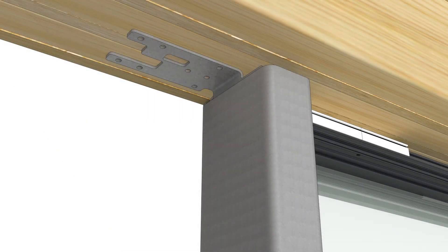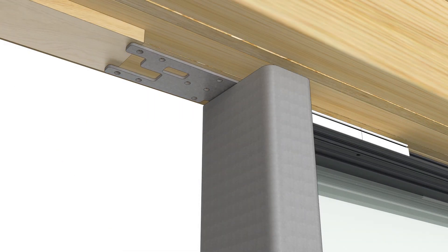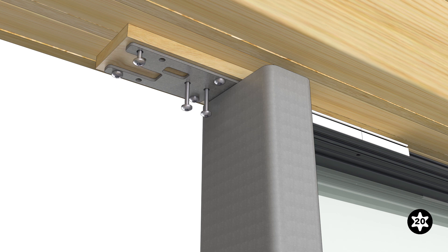Adjust the top mull bracket and then block or shim the bracket firmly against the rough opening. The bracket should sit firmly in the hollow of the tube steel. Fasten the bracket with the 3-inch screws provided.